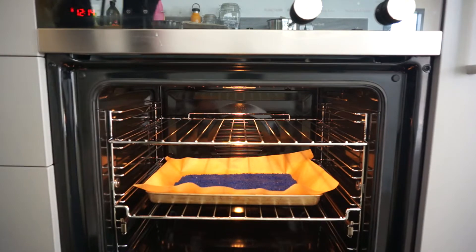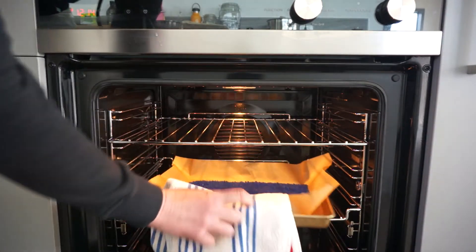As the instructions said, I left the silica to dry for three hours at 90 degrees Celsius, and the gel turned completely blue at the end of it.